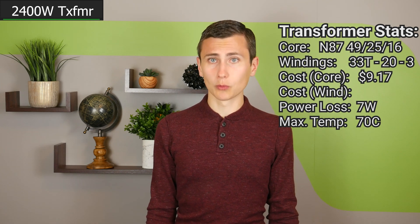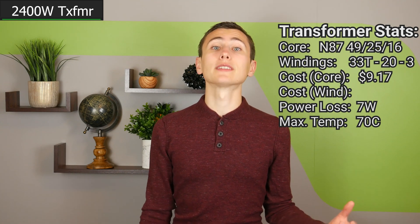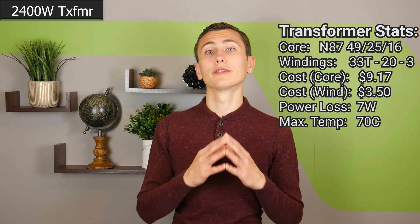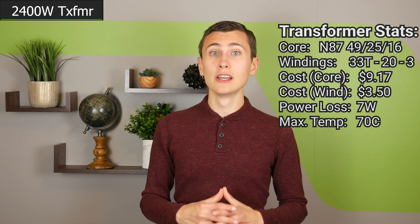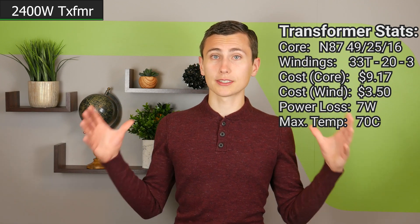20 gauge enameled copper wire at the quantities I'd like to buy runs about 20 cents per meter. 17.2 meters of wire translates into $3.50 worth of copper on the transformer. Total cost: $12.70, plus labor time. Not bad.